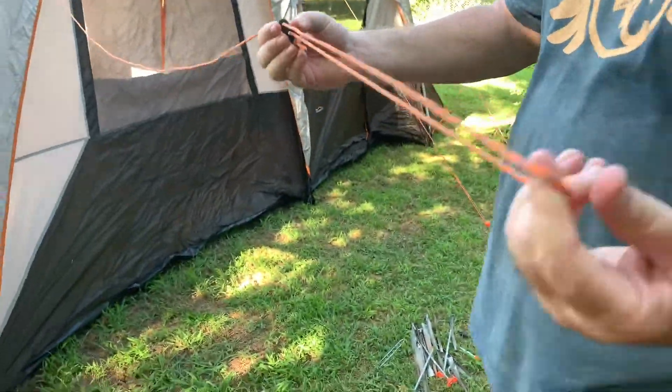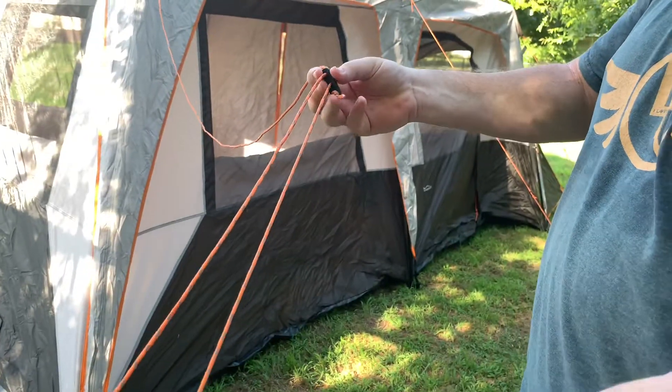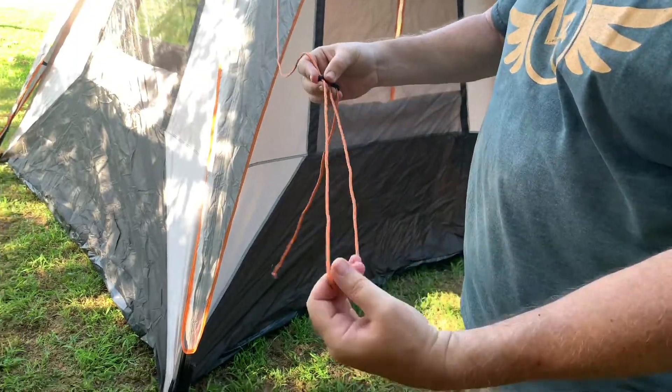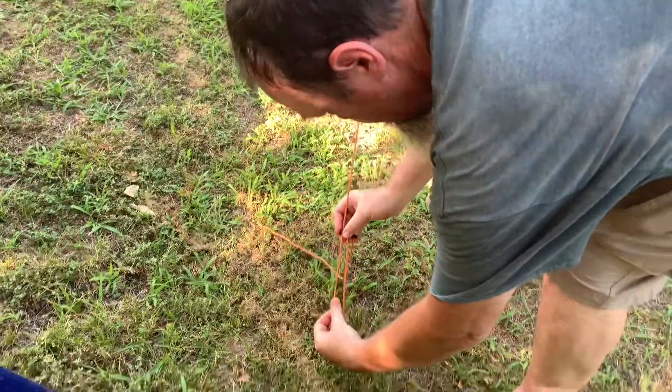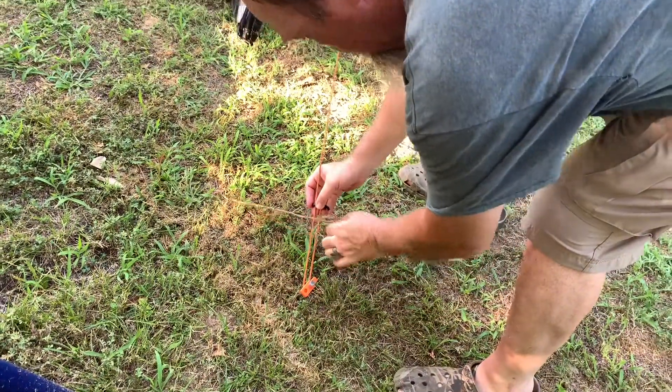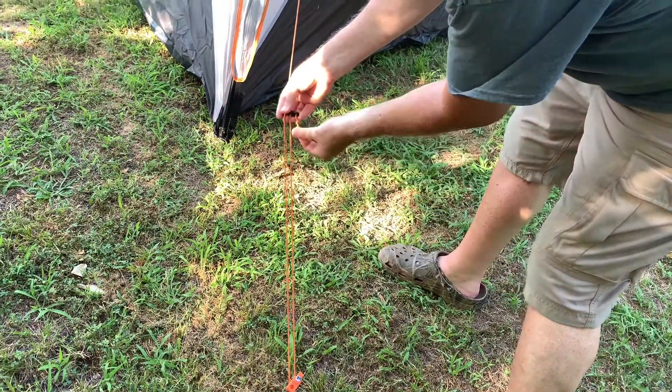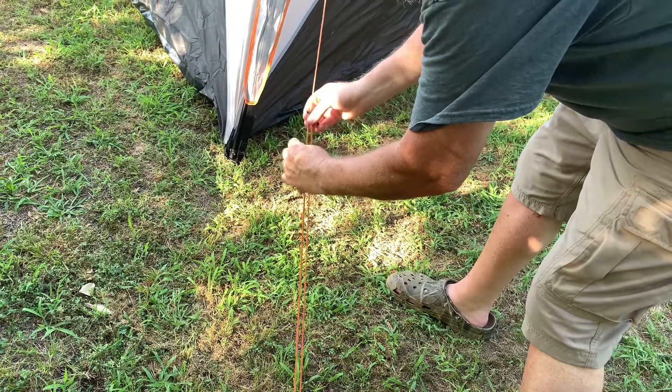Here's what it looks like, and it's really easy to do. You get your stake out. I say easy — it's easy if you've done it and you know what you're doing. But when you first pull it out it can be a little bit tricky. At least for me — I'm simple, a little bit too simple sometimes. Took me a little bit to figure it out.